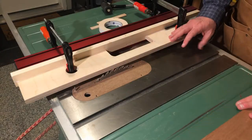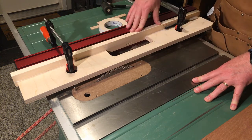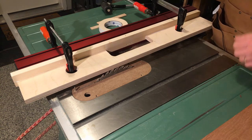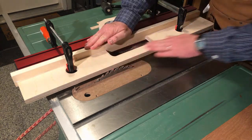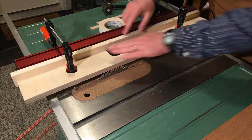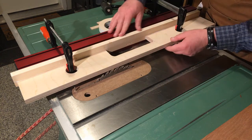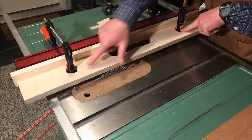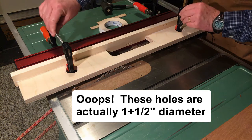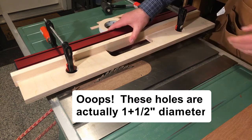Hey woodworkers, we're back on the table saw deck. We're talking about riding the L. Here is the L fence — we've got her set up and almost ready to go. The base of the fence is Baltic birch plywood, 16-ply, beautiful, flat and stable. We've got that air-nailed and glued into a backer, which is just a piece of three-quarter-inch pine. We've got an inch-diameter hole at each end of the jig, and that allows us to clamp the L fence very tightly to our rip fence.